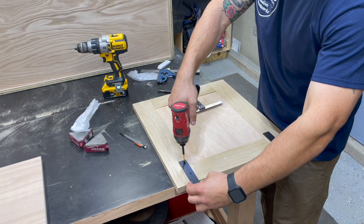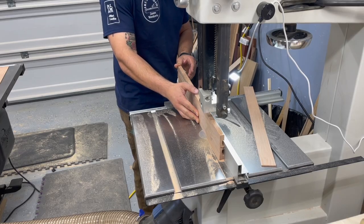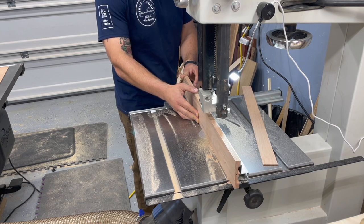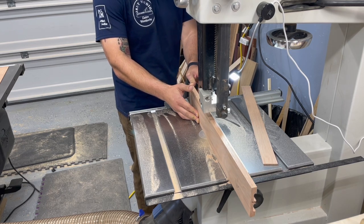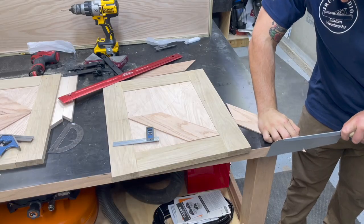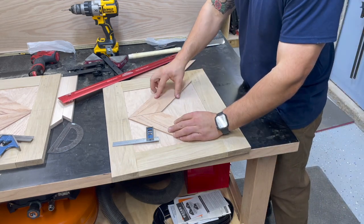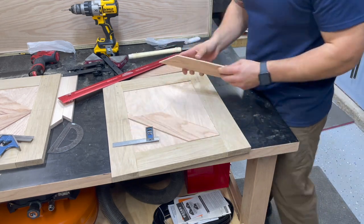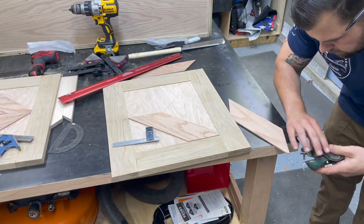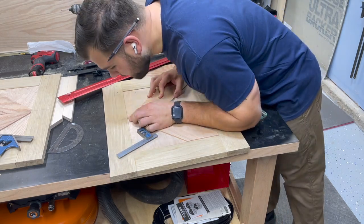Instead of going with the typical X you see on farmhouse furniture, the client and I decided to go with a chevron pattern, and we're going to paint those black. Over at the bandsaw I resawed some red oak, and once I had everything resawed I cut everything to fit — a bit of a tedious process, so I'm not going to show all of it on camera. Just fine-tuning with the pull saw and really getting everything tight with the block plane — a couple swipes here and there until I got everything just right.